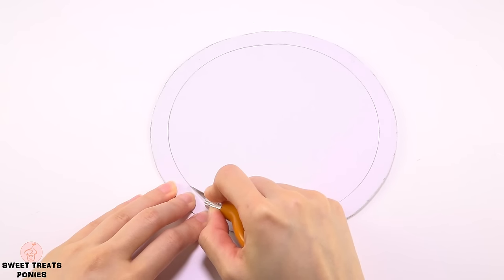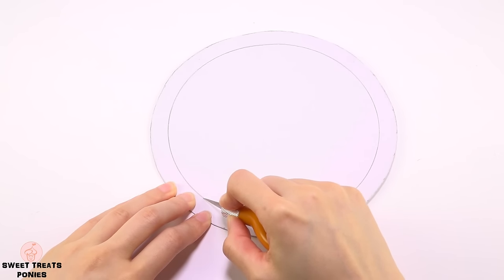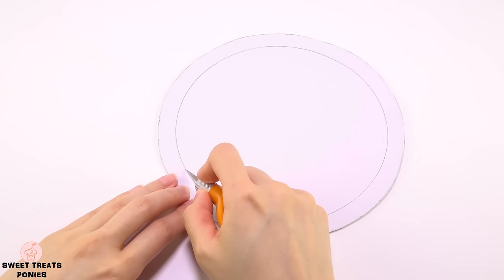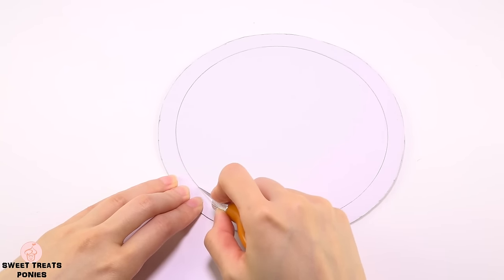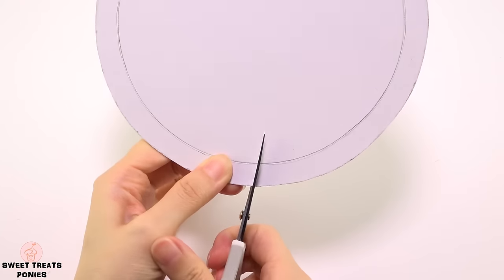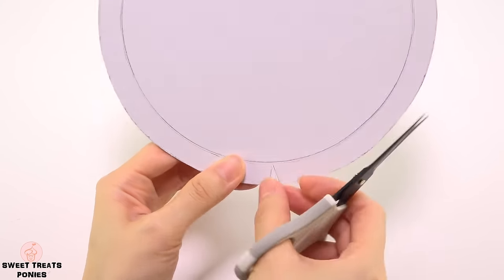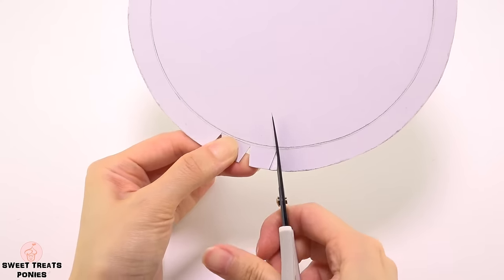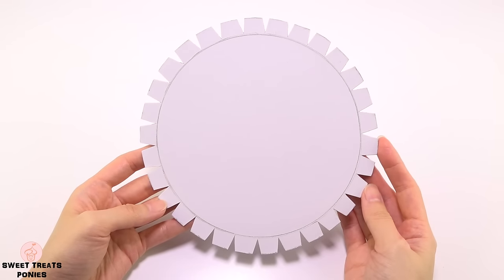For the inner circle, use your craft knife to lightly cut along it — you're not cutting it all the way through. A light cut will allow you to fold the flaps of the lid to keep it from falling off the jar. Cut out triangles all around, each about half an inch apart. You should have something like this once you're done.